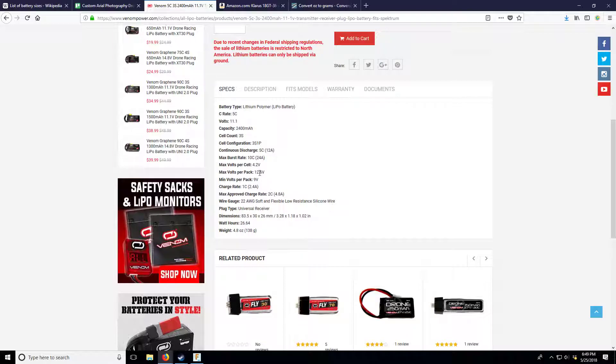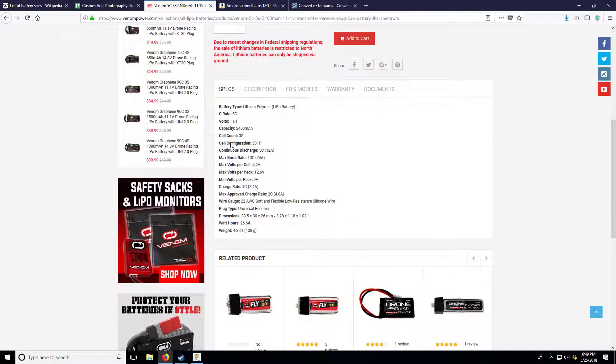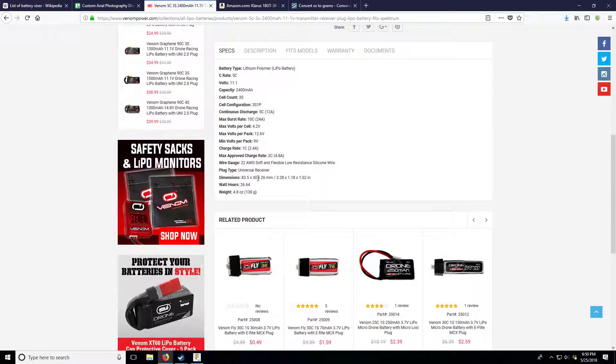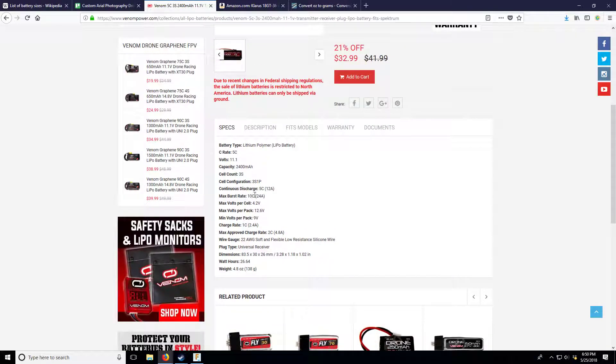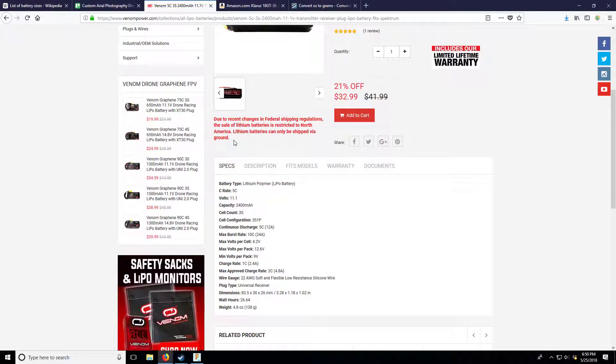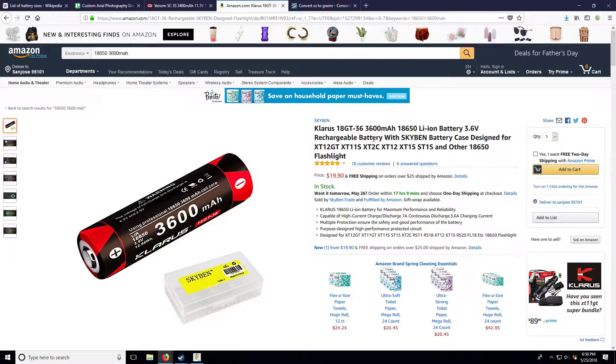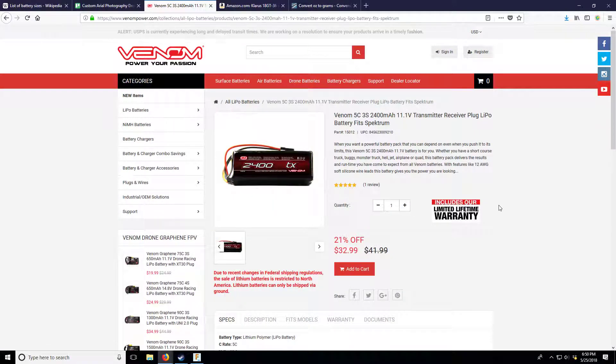The heavier the cell generally the higher the C rating, so I want to take that out of the equation. Something with a similar C rating - the lithium ion is 3600mAh doing 7A continuous, which is about 2C. This lipo comparison pack is a 5C rating. The lithium ion pack is 2400mAh at 138 grams. The 18650 pack is 3600mAh at 150 grams - that's exactly 1.5 times the capacity.